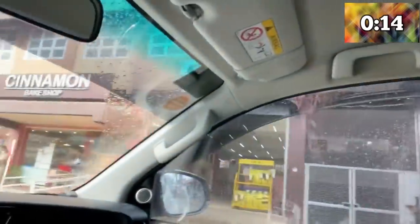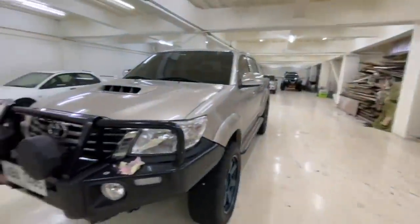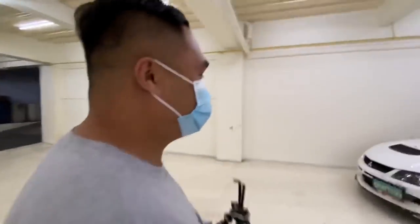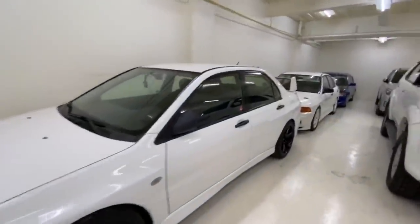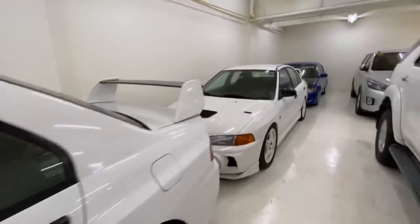Andito na ulit tayo — GR Tuning. Garage tour? Okay, sabihin mo yung mga sasakyan na nandito. Kuya Leo? Uh, 3,000,000? Ilang million yan? Kaya nga, pawis na pawis ako nung nandito ako.